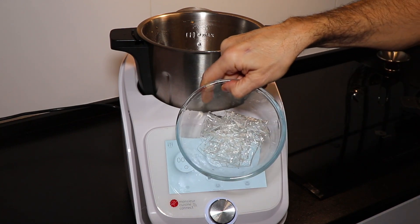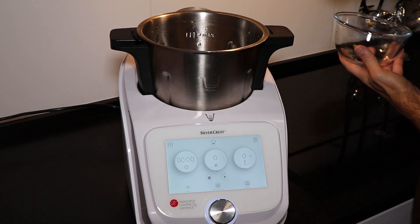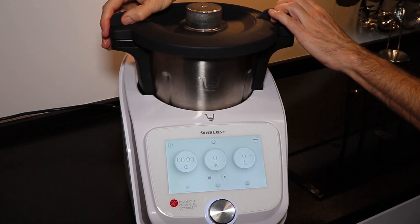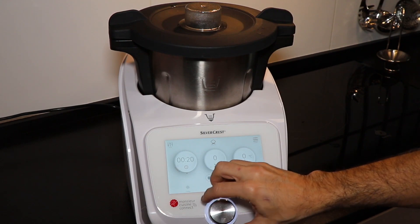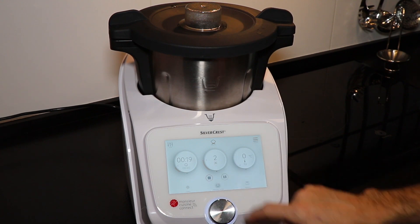We add the gelatin, very well drained, close the lid, and program 20 seconds at speed 2, then press play.